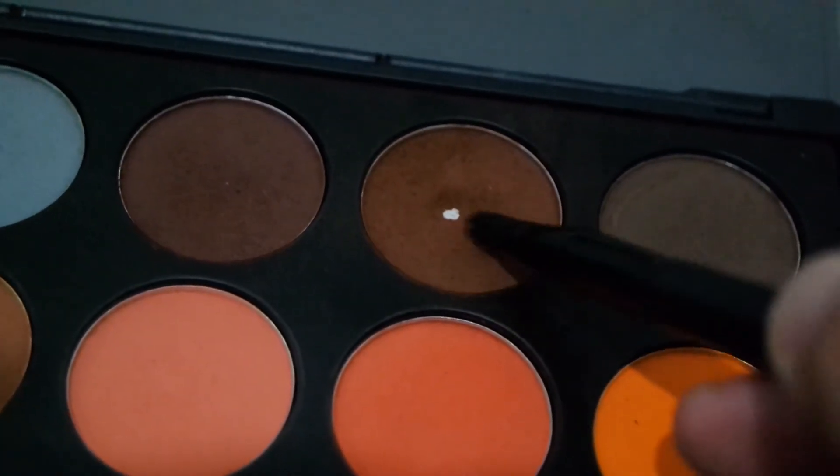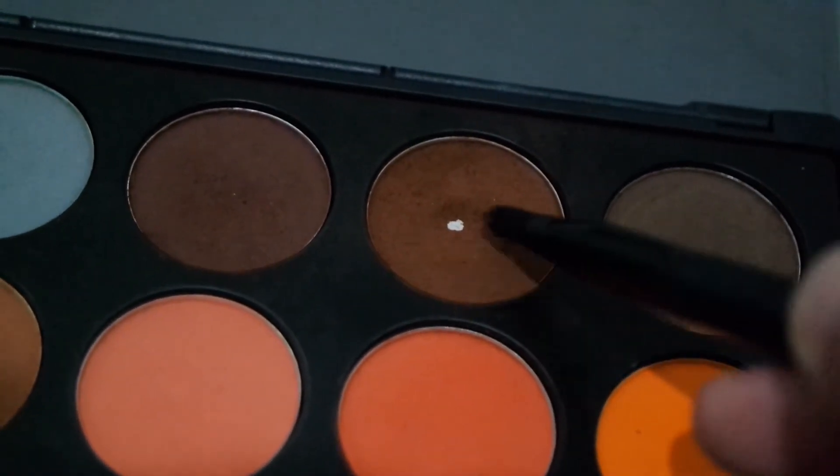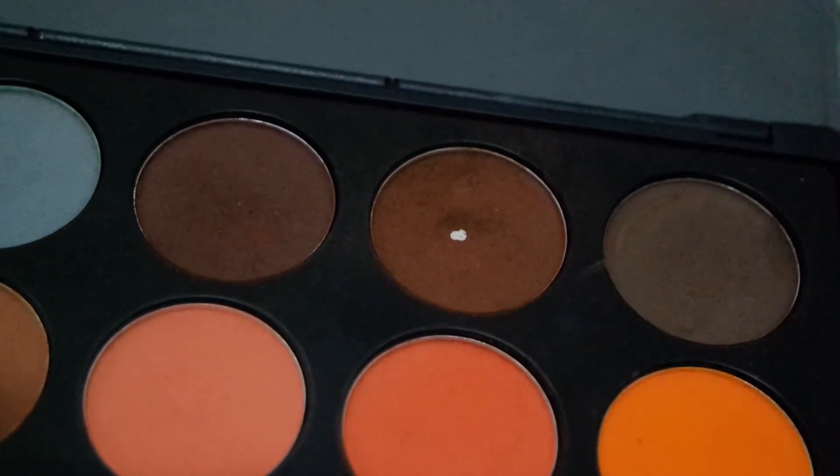Ambil warna cokelat tua, aku taruh di bagian bawah mata full, sama nanti di ujung luar bagian atas sedikit.